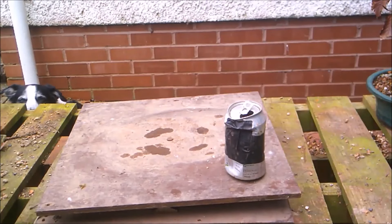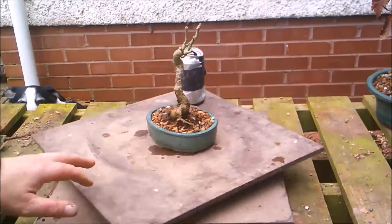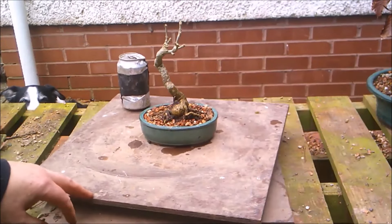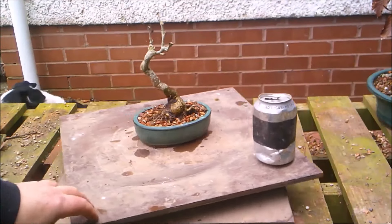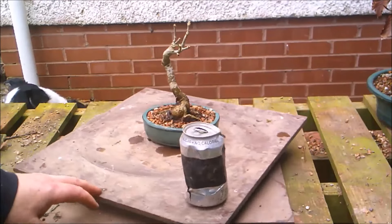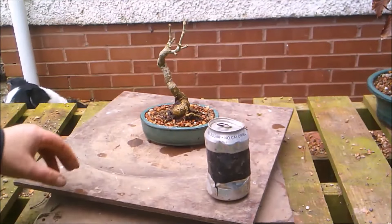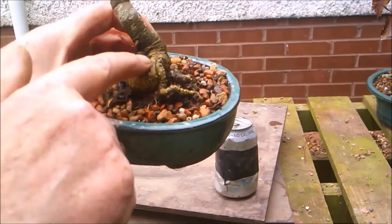I've repotted these others off camera. That's actually the back - there we go. Give it a quick 360 of that one. I'd like it to develop a little bit more head, but I do like the movement and the chunky base.